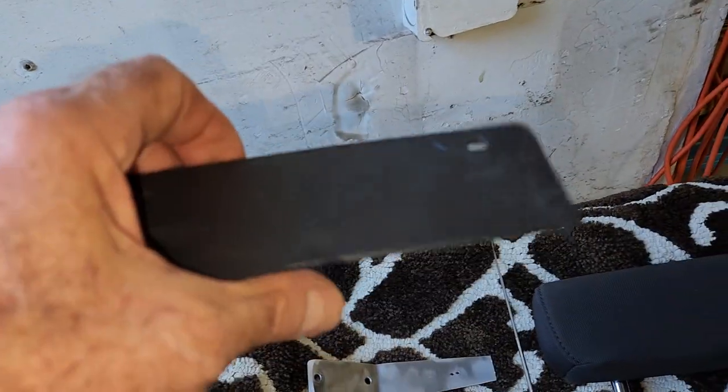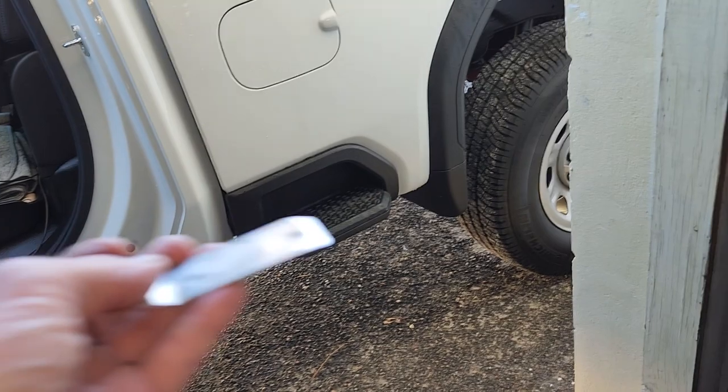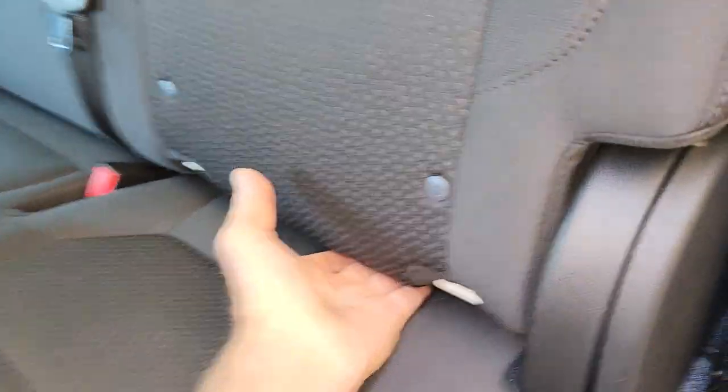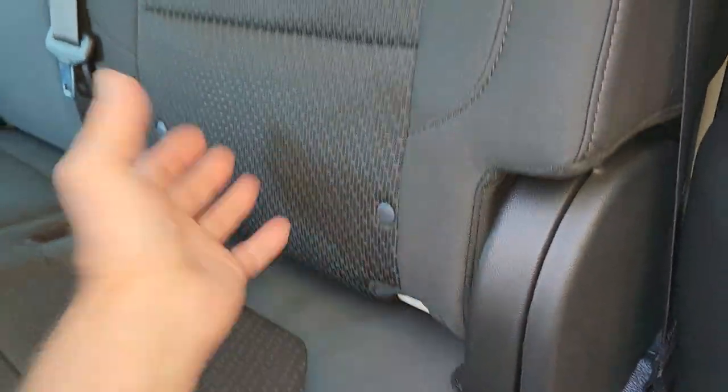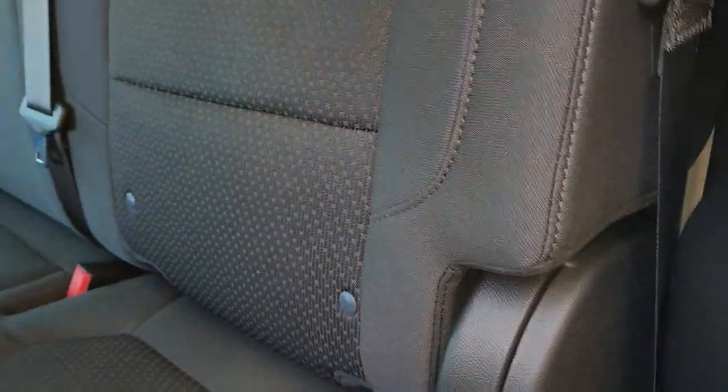I took this piece of plastic to protect the seat and made this to slide up under there. As long as you've got that little clip undone, it'll come right out. It's a little bit of a struggle, but it ain't too bad. The struggle is I'm by myself — you pull the seat, not out, but bring it forward so you can get your hand up in there.